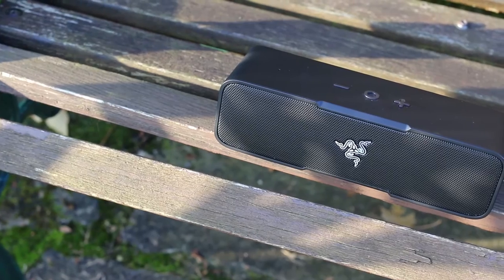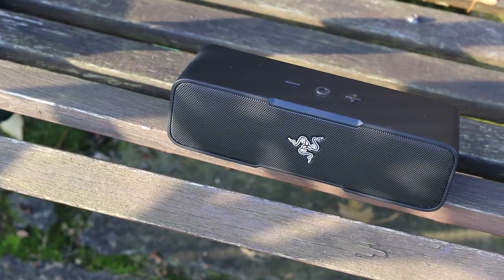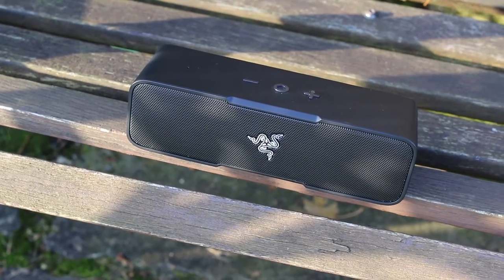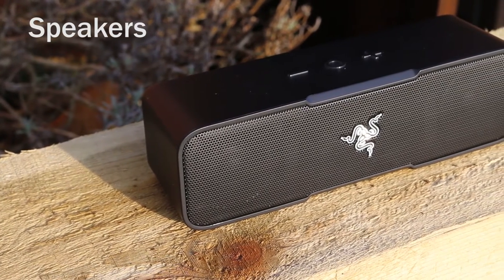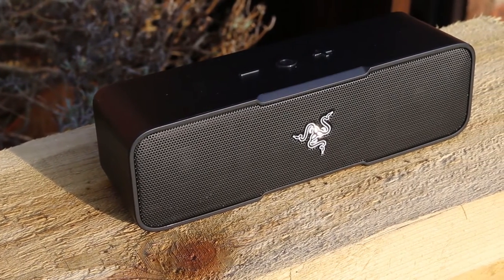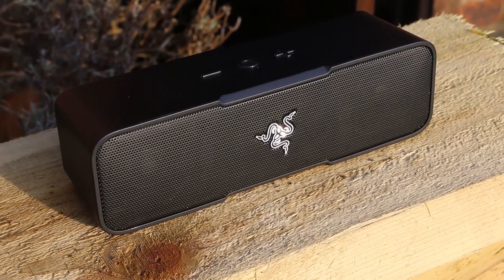The only downside with the design is if you're thinking of listening to music in the garden or beach and it starts to rain, you will have to cover the speaker as it's not rated water or dust resistant. The large rubber base ensures the Leviathan Mini sits solidly on most surfaces while it rocks tunes from the two 12-watt front-firing 45mm drivers and two passive radiators for bass enhancement.